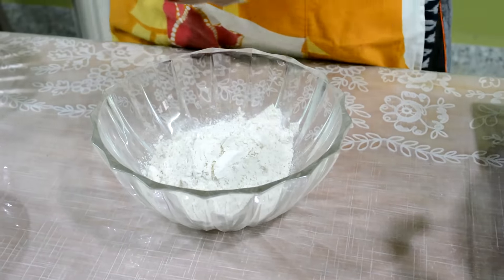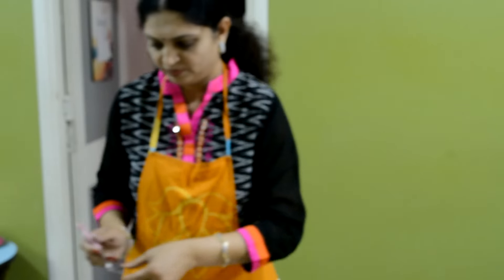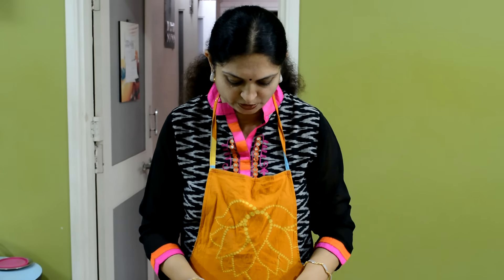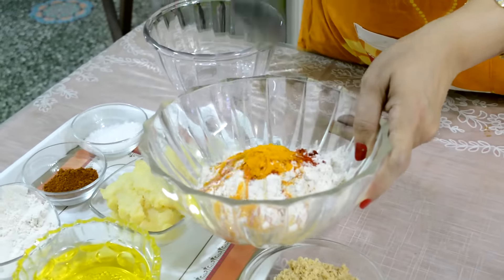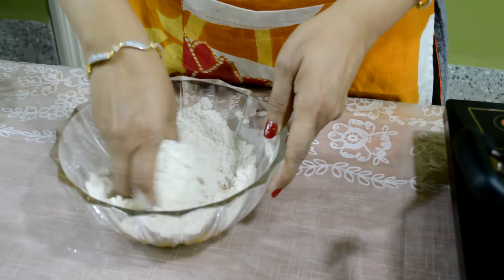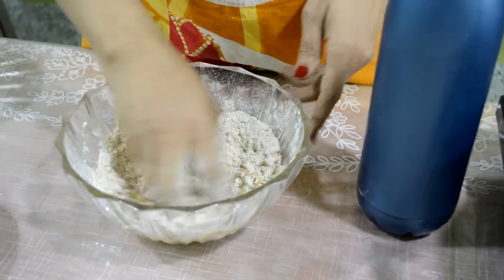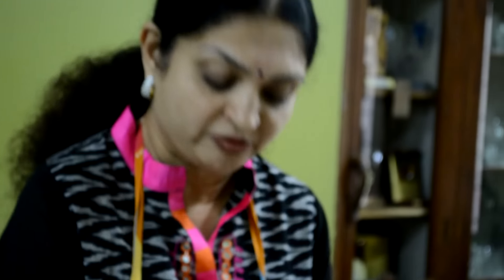First of all, I am going to show you the outer layer. Wheat flour, salt to taste, 1 teaspoon red chili powder, 1 teaspoon turmeric powder, 2 tablespoons oil. Mix it well. We have to make a dough like a Puri, little bit stiff. So knead with water. Our dough for the outer layer is ready; we keep it aside.